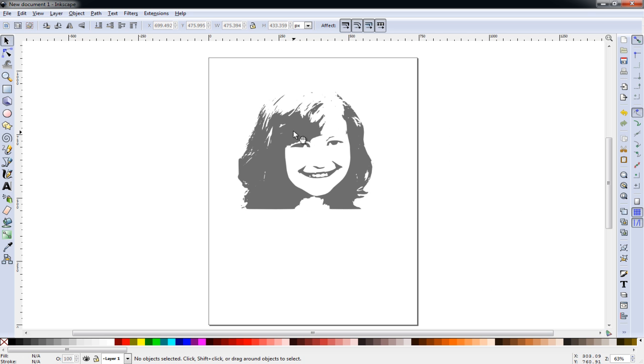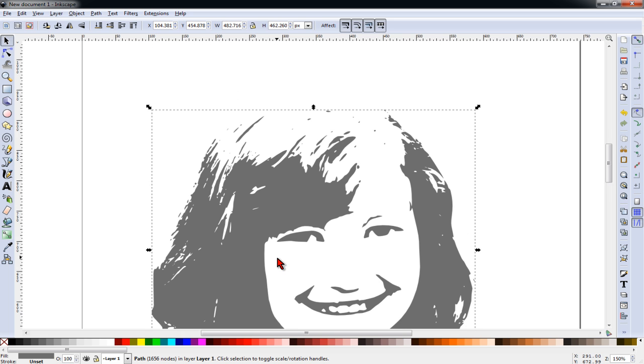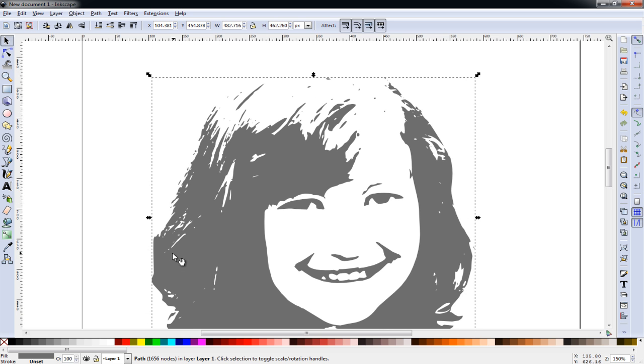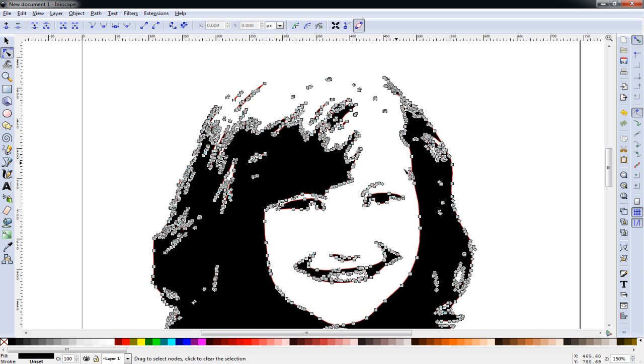I don't like that one very well, and I think this one probably has the best detail and is closest to the original image. If I wanted more options I could increase the number of scans to maybe eight or ten. I'm going to go with this one, and I'll click on it and hit the number three key on my keyboard to zoom in. As you can see I don't have near as many of those little tiny pixels and cutouts, but I do have some. With the image selected I'll change it to black so it's a little easier to work with.